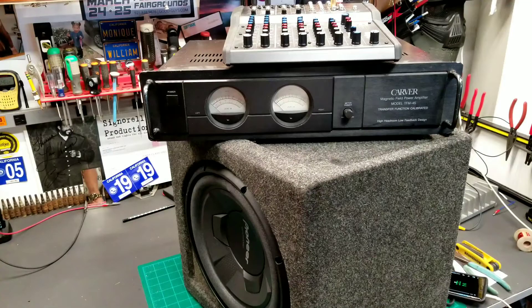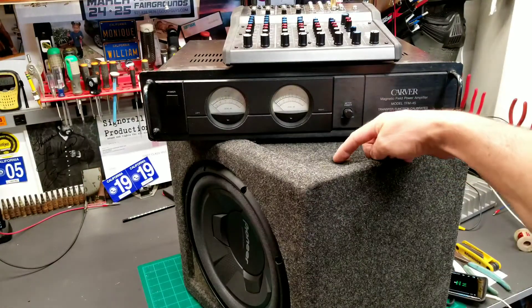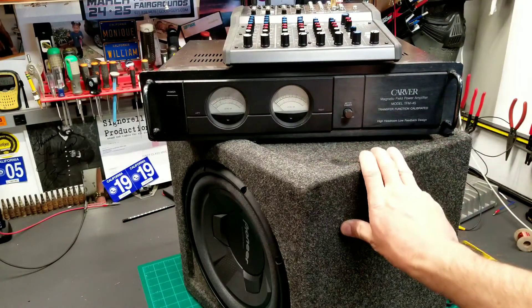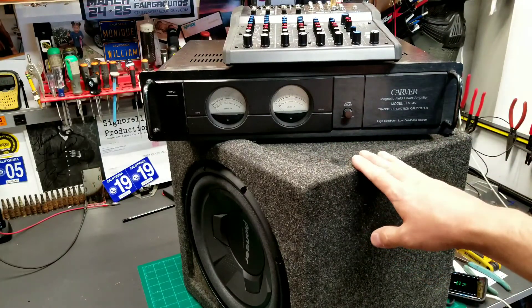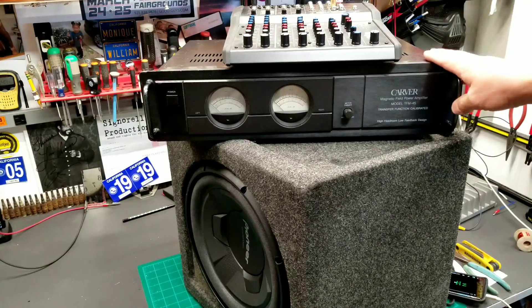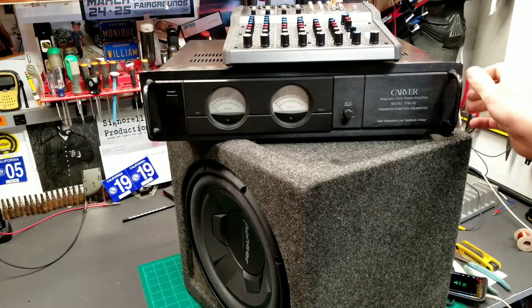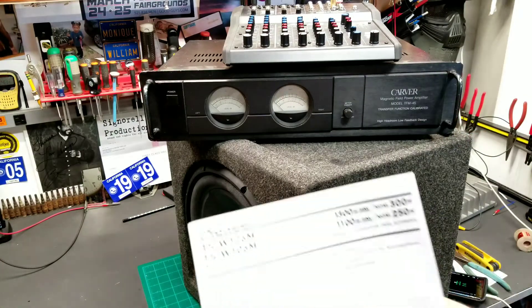I really wanted to try out the new speaker but I blew the amp right away. There's the burn carpet where the amp was bolted on the side of my box. Anyway, I have this home amplifier - my Carver TFM-45 - it puts out about 1500 watts.